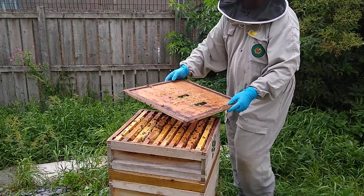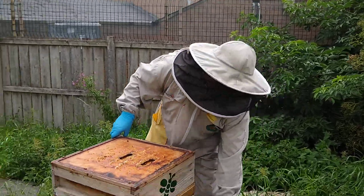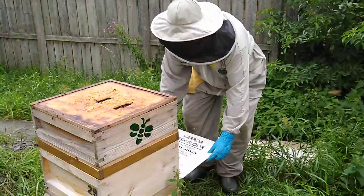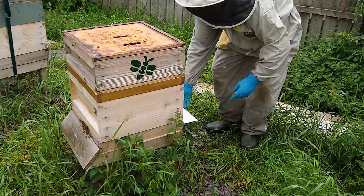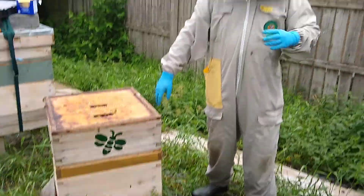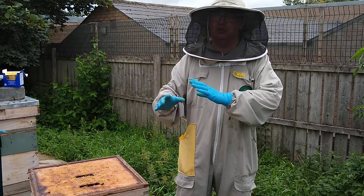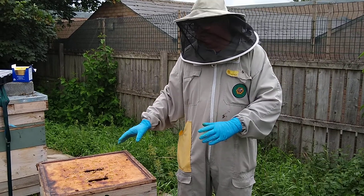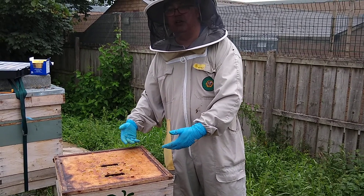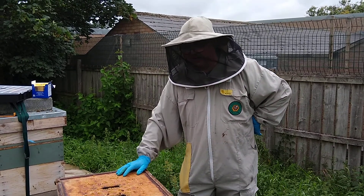The other thing that's recommended with this treatment is that you close the hive to an extent. If you've got open mesh floors, really what you want to be doing is putting the insert tray underneath, and if you want to be really thorough about it you might seal it up with a bit of gaffer tape so the hive's closed. You don't close the entrance block — you're not closing the hive to that extent. But the thymol in there is heavier than air so it will tend to drop down. If you don't put an inspection board in or something like that you can lose some effectiveness.